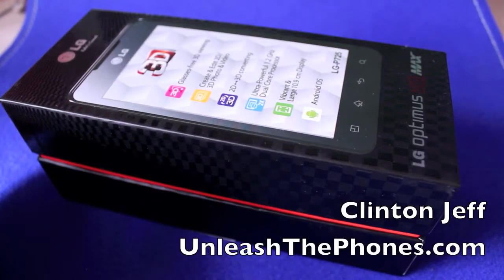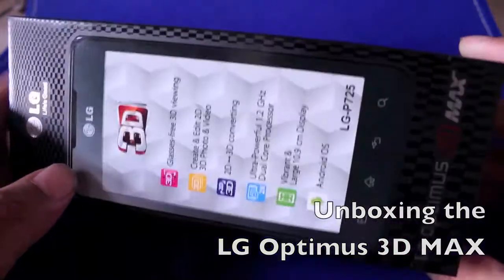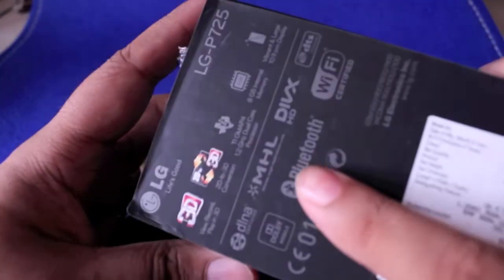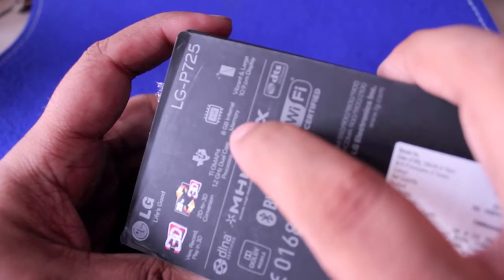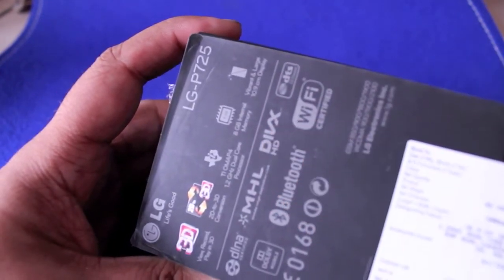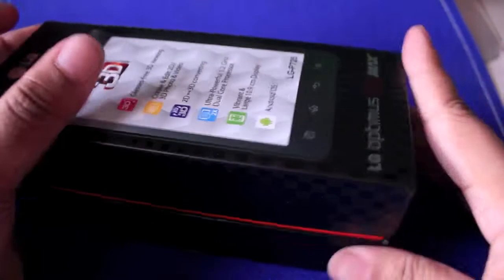Hey guys, this is Clinton and Jeff from UnleashThePhones.com and here's a quick unboxing of the LG Optimus 3D Max. This is the new 3D phone from LG that's the sequel to the original Optimus 3D. Here's a whole list of the features at the back. There's 3D, a dual core 1.2GHz processor, 8GB of internal memory and a whole bunch of other stuff. There's also DivX support right out of the box, so it sounds like a pretty capable device.